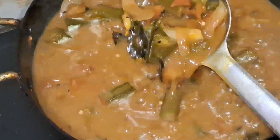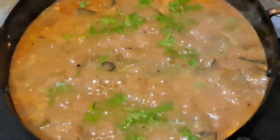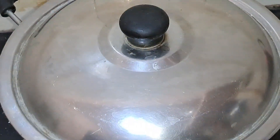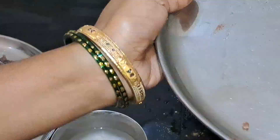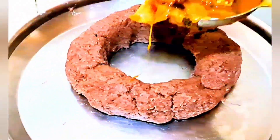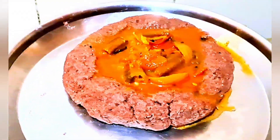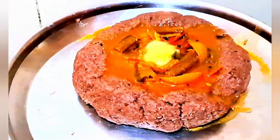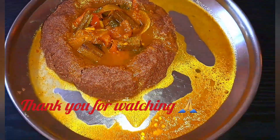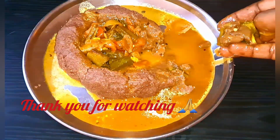See — our bendi pulusu is ready, bubbles are coming. Add chopped coriander and keep it aside. The ragi mudde is also ready. It's time to serve with bendi pulusu. It was awesome, delicious — must try recipe, healthy too, easy to make! So if you like it, please share, like, subscribe. Thank you!